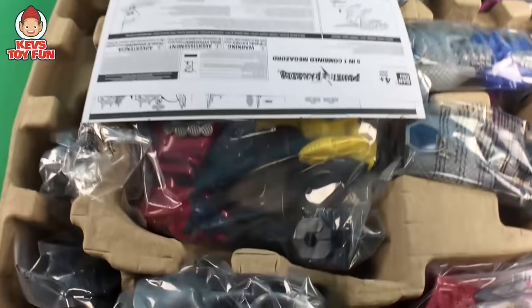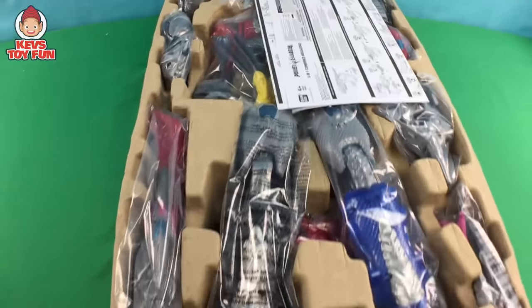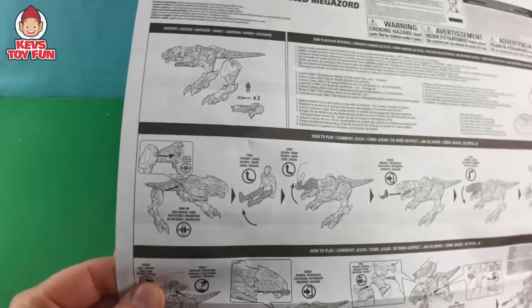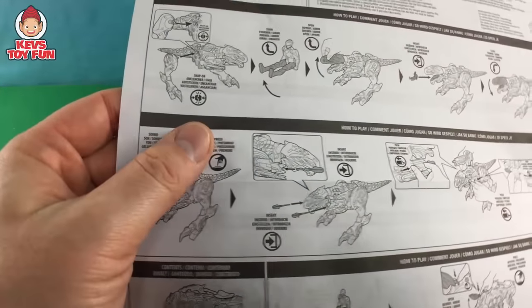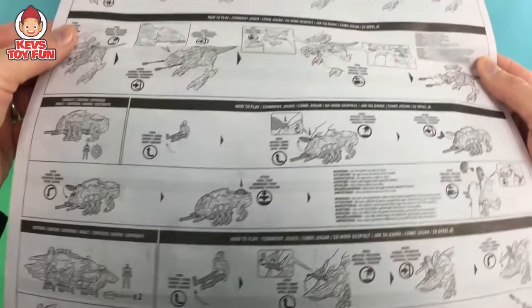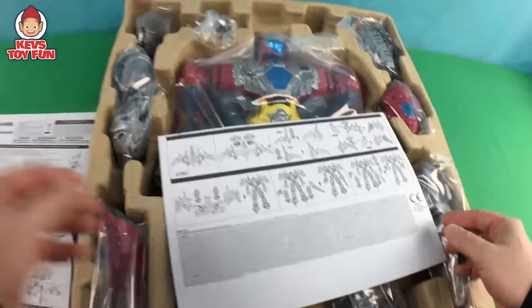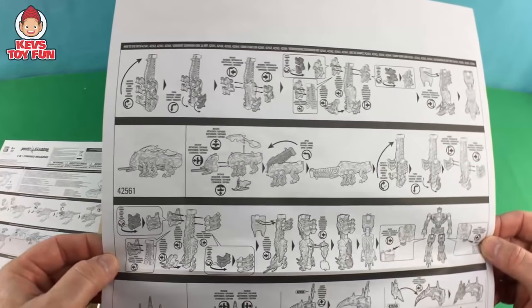Oh man, look at this thing. This thing is so cool. Here is the instructions it comes with — it'll tell you how to do the five-in-one combined Megazord. It's all different stuff you can do with it. These are all the other Rangers. It looks like there's missiles and all this other stuff. This thing looks like you push this and something goes flying. Pretty cool, man. And this teaches you how to actually build the thing. Oh my gosh, this thing is huge!